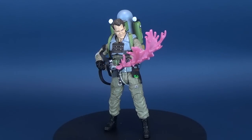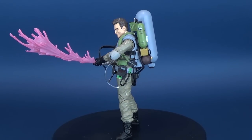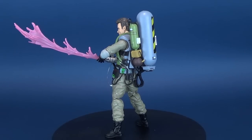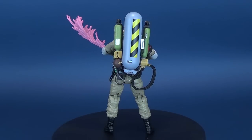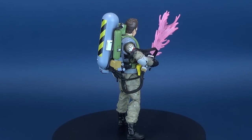Five years after saving the world from an incursion by Goze the Gozerian, the Ghostbusters have fallen on hard times, sued for property damage, and barred from investigating the supernatural. The four heroes have gone their separate ways and are widely believed to be frauds.